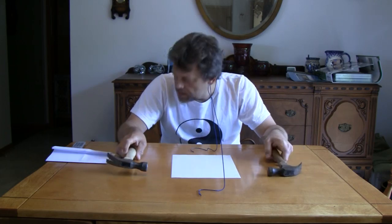What are you going to need to do today's little experiment? You're going to need two pieces of paper.